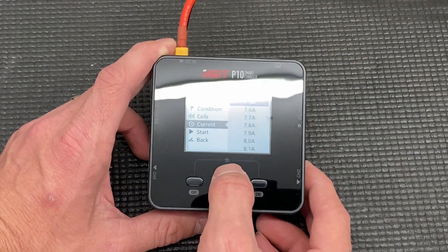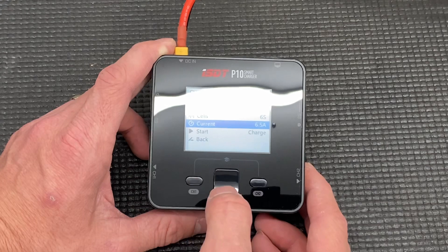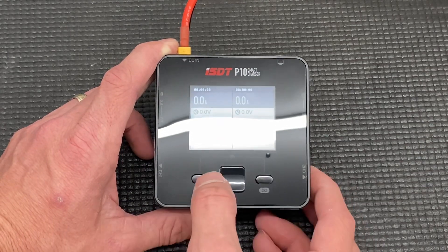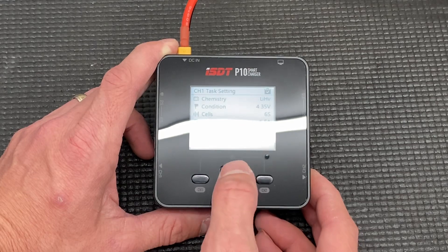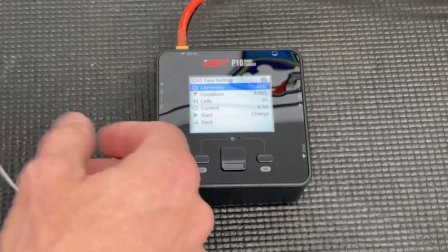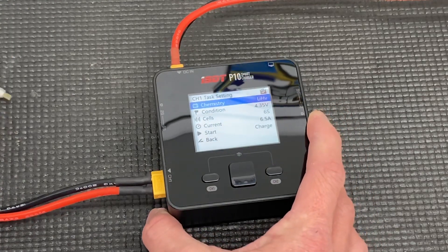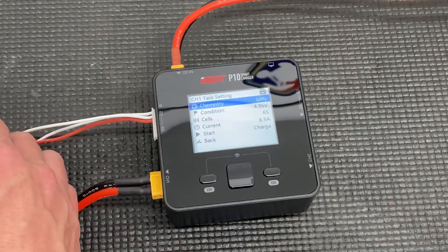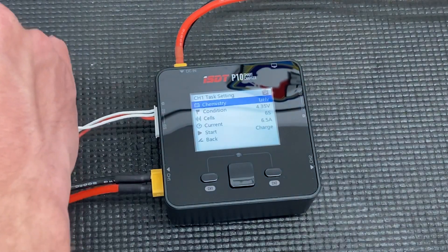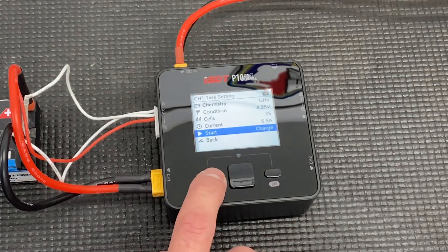For my applications I charge at six and a half amps. There's the scrolling button to navigate — not a whole lot to this. This is only a charger, so there are no other options like discharge or storage like we have in the K2. This is purely a charger. Let's go ahead and put our leads in — XT60 and the balance port lead. Plugging in the battery now. It's detecting our voltages; these are at storage charge. Press enter, six and a half amps — charge start.